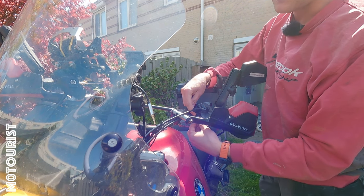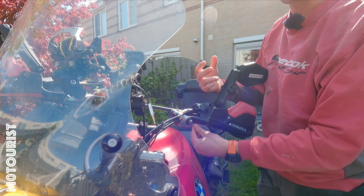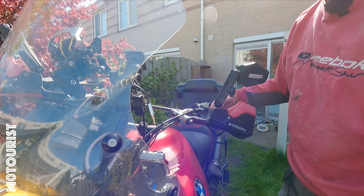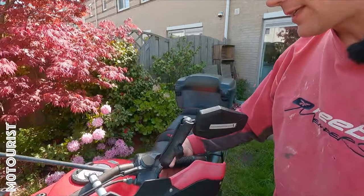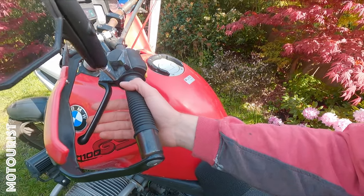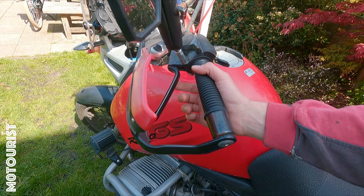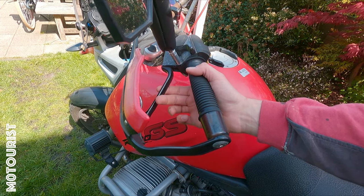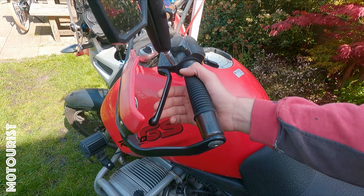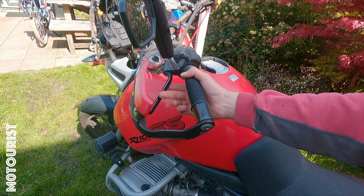Here you have the clutch cable coming in. Undo that completely — that should give enough freedom to detach it on the other side. It does not return smoothly; there should be a bit of free play, but the last part feels like there is binding somewhere.